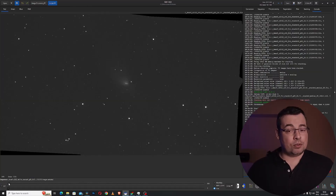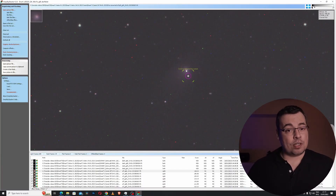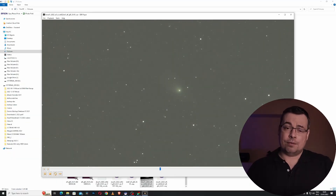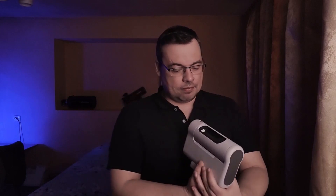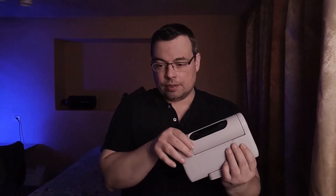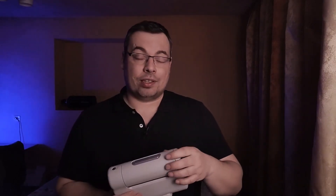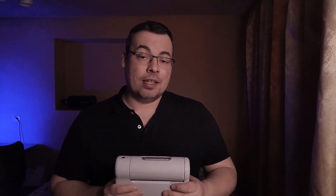I will also make available soon stacking and processing tutorials for the Dwarf 2 telescope and how to make a comet timelapse video. Be sure to subscribe so you won't miss future videos. I hope you found this tutorial useful and enjoyed watching. Now I will cover the telescope so it won't get dust and charge it again after capturing the green comet. Thanks for watching and I will see you soon.